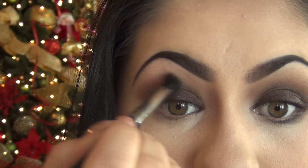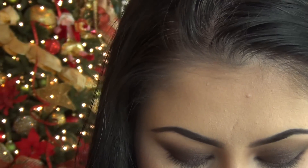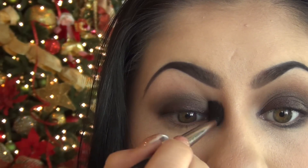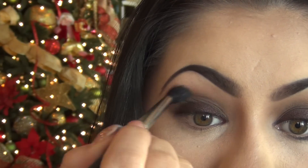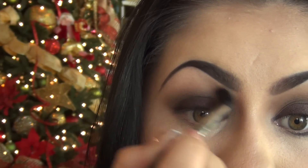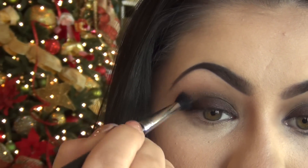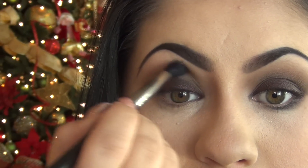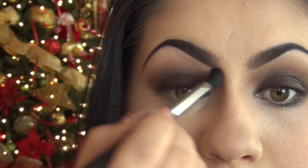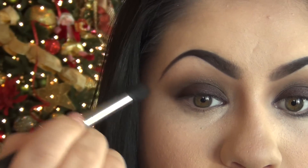I'm going ahead and blending it out, winging it slightly at the outer corner and bringing it in on the inner part of my eyes to add depth. You're basically combining these colors right where they meet, being a little more light-handed as you head upward toward the brow area. The easiest thing is to follow the shape of your eyebrow so it doesn't look awkward. I'm using circular, windshield-wiper-like motions to create a nicely blended look, adding a little more on the outer corner for that cat-eye effect while also bringing it toward the inner brow for depth.